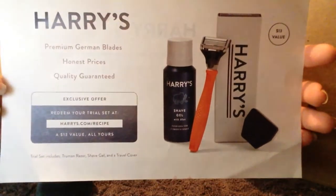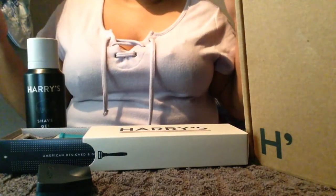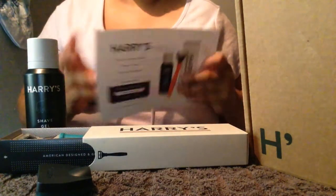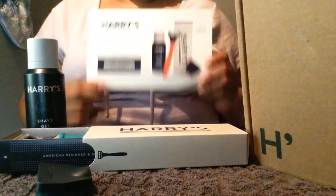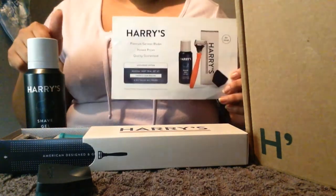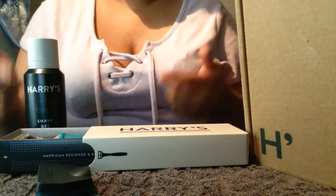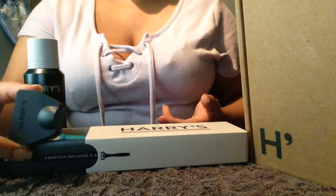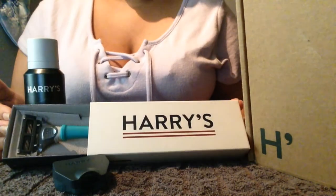Visit harrys.com/recipe to claim your free trial kit. You sign up for it, cancel the subscription, and keep the starter set — just pay shipping. It's a really great offer, I would definitely recommend anyone do this. I will have the link below, go for it. It comes with a quality imported razor handle and gel.